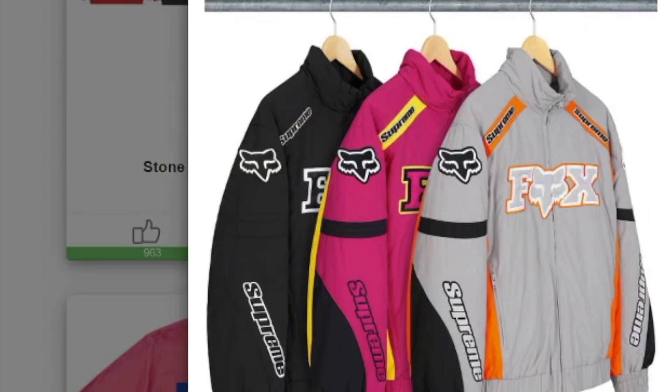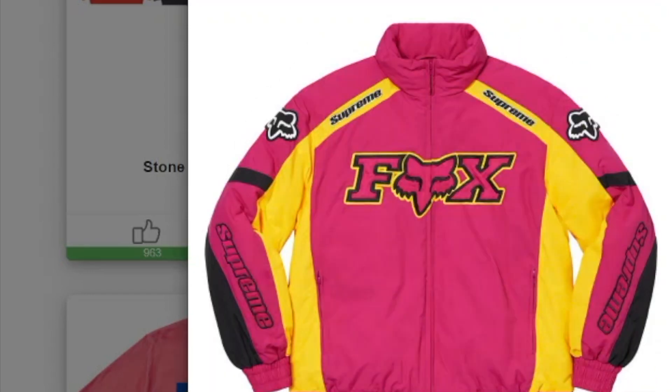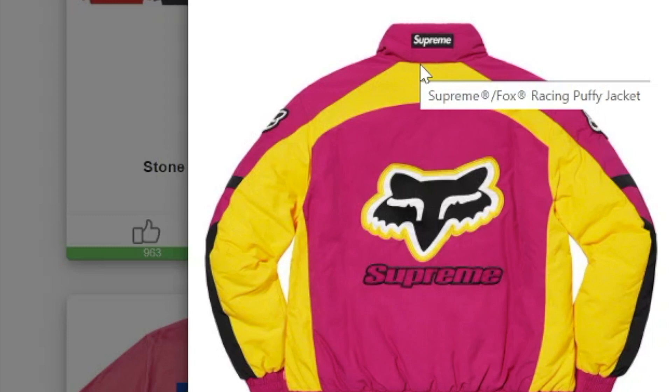This one's the Supreme Fox Racing Puffy Jacket — water resistant nylon shell with filtered and taffeta lining, full zip closure with double welt zip hand pockets, a lower front and interior chest pocket, tonal twill appliqué and embroidery logos on front, sleeves, and back, plus raised silicone. You got three colors to choose from. On the zip-up jacket back you got the Fox and Supreme logos, and on the top of the neck collar you have the black box logo.